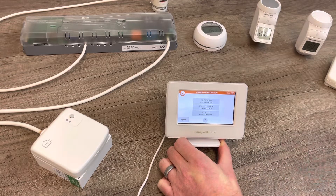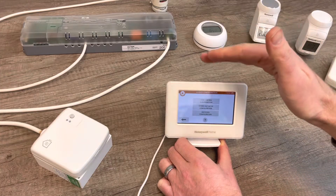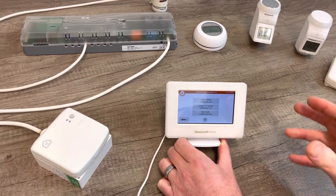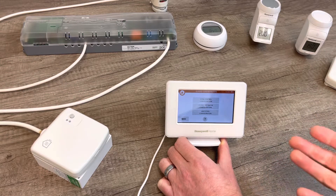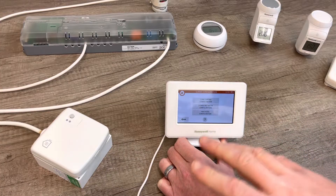In this scenario I'm going to set up a combi boiler. We're going to use the Evo Home controller as the temperature thermostat in a room. This would replicate a Honeywell CM927 setup, where you've got a programmable thermostat in a reference room controlling a relay box.